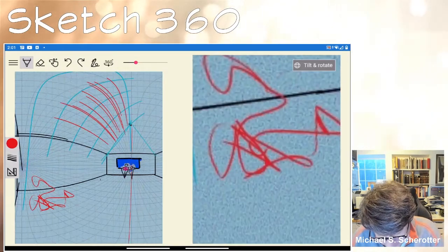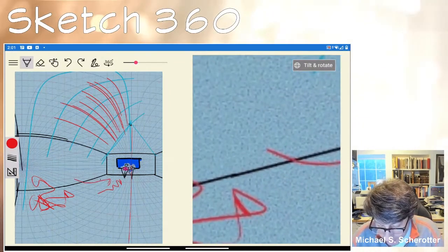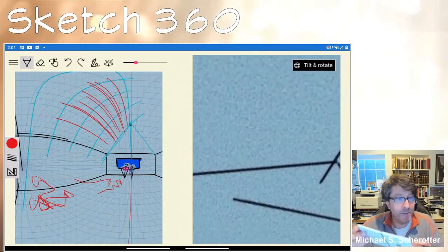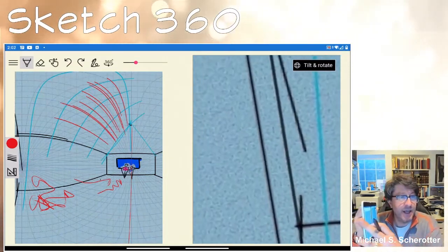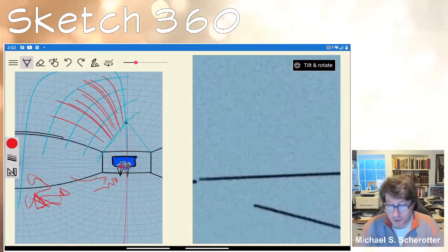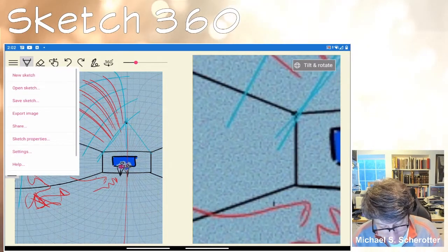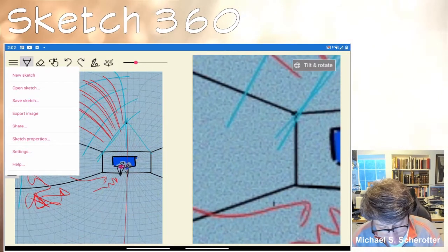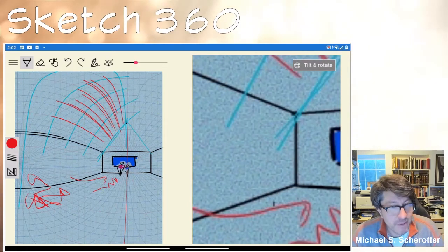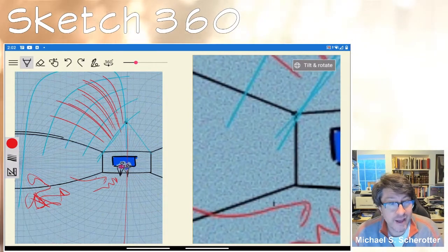As I draw in 360, any of those marks are updated in the 360 view. I can also use tilt and rotate — I take my device and move it around, and I see the 360 view as a virtual window pane as I rotate. That's a fun thing you can do with the 360 view. I can open a previously saved sketch, and that's the basis of Sketch 360. Give it a try — ping me on the web if you have questions. The app is free in the Google Play marketplace. Have fun with it, thank you.